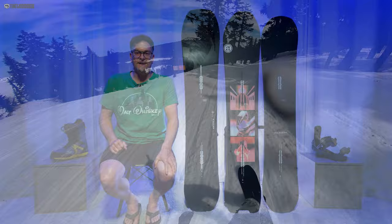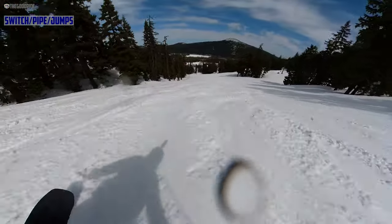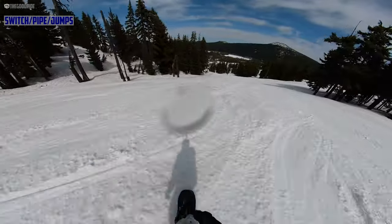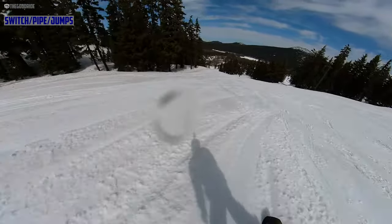When it comes to switch riding, this is very competent switch — it does way better than you would think for 10 to 12 millimeters of taper. I really didn't expect that, but it lights up really well switch for what it is.